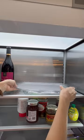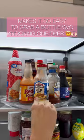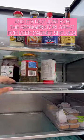I found this larger slide-out turntable that maximizes the space on any shelf, making large or shorter items easier to grab, and it's not just for the fridge — it can literally go on any shelf.